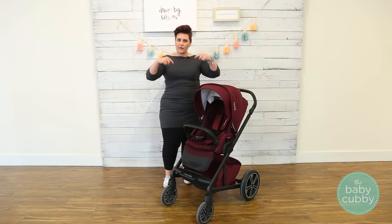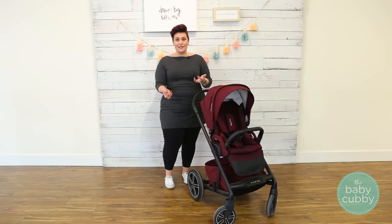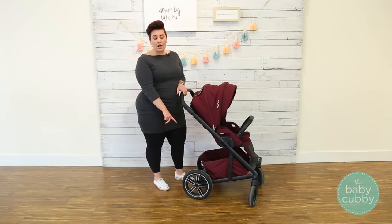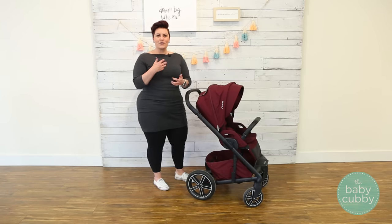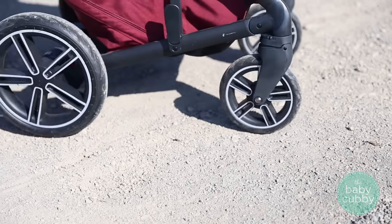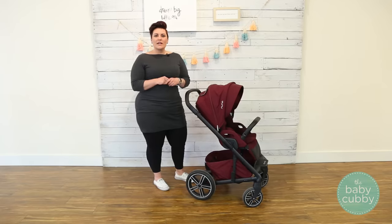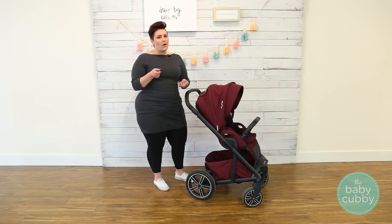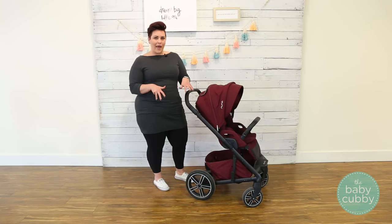We're actually going to start at the bottom, which may sound weird, but the wheels actually determine how easy your stroller is to maneuver. As you can see, it has really large rear wheels, and those are foam-filled. Because they're large, you're not going to feel as much of the terrain, like small rocks, gravel, or grass. And because they're foam-filled, you get the nice suspension of an air-filled tire without all the maintenance. So with this one, you won't have to pump up your tires.